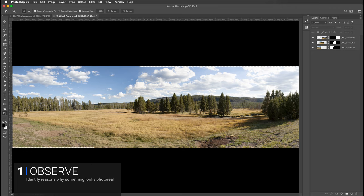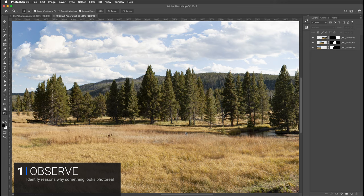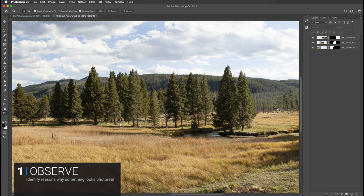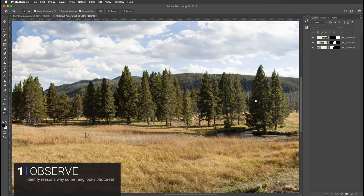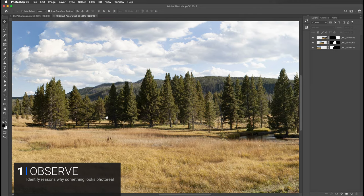For this observed section I'm not using any other photography because all we need is here in the plate - we don't have extra photography that we're going to be putting in. We're going to be taking these trees right here and putting them over here and trying to change them up. We need to take a close look at the existing trees in the plate and identify some of their qualities. First thing you'll see is that all of these trees are unique - I don't see any repeating of the same tree.